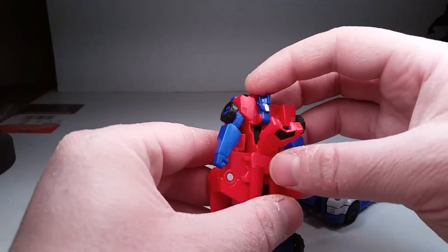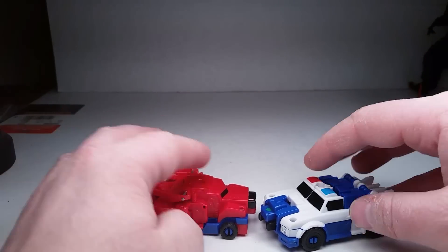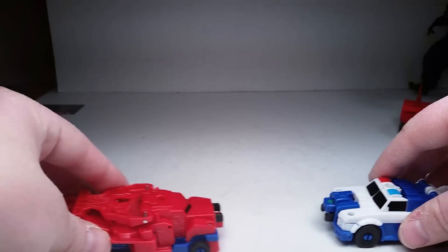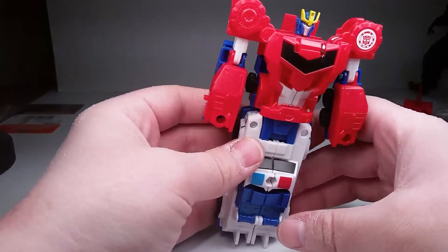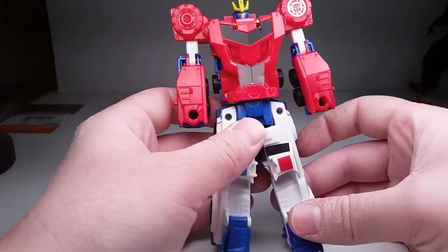Reminds me a little bit of Rescue Bots — how easy they are. I can see a kid being really into this because they're quick, they transform fast. Basically, they want you to crash combiners — you go like this, and once you push it in, Prime flips up. Open this, flip down his feet, and this is Primestrong.